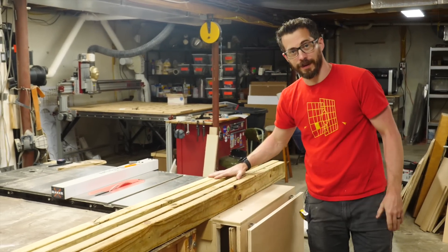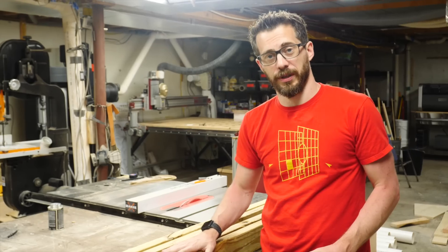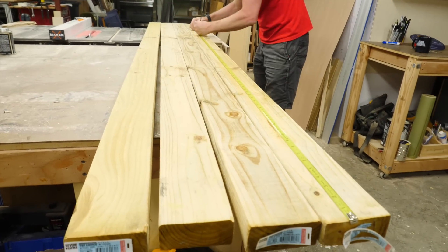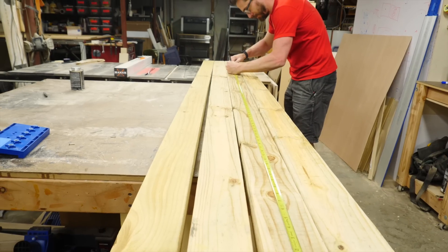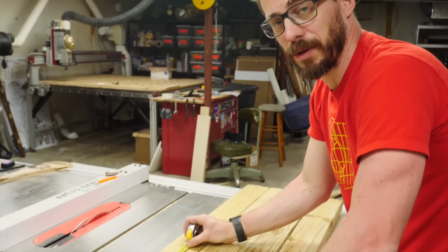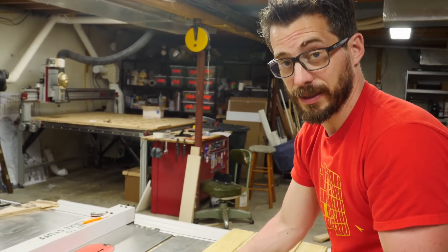To make the A-frames, I've got four 2x4s and I'm going to cut those down to length. If you're doing this, make sure that you get pressure treated lumber so that it'll last outside for a long time. I chose 70 inches for these pieces, but that was just kind of a random number. You mainly want to scale this to fit the people that are going to be playing with it, whether that's kids or adults.